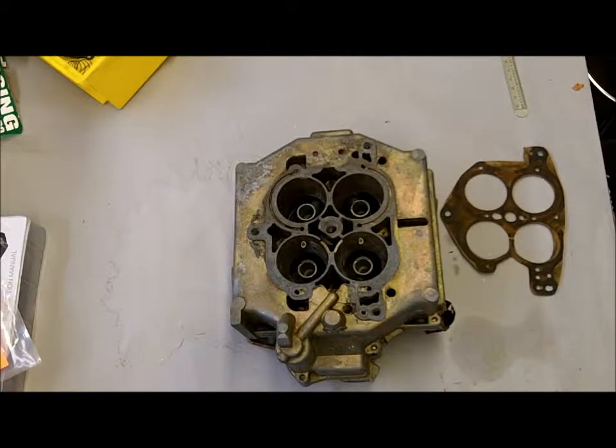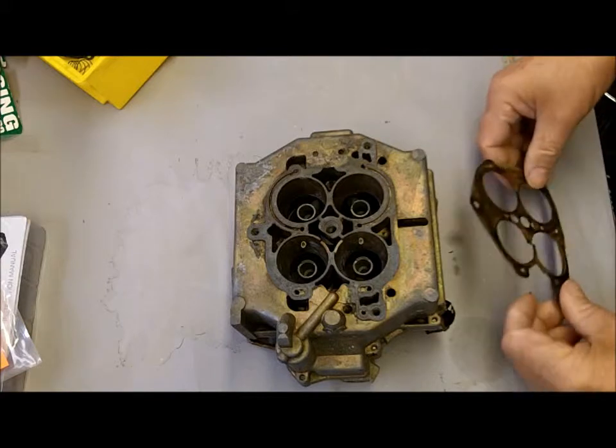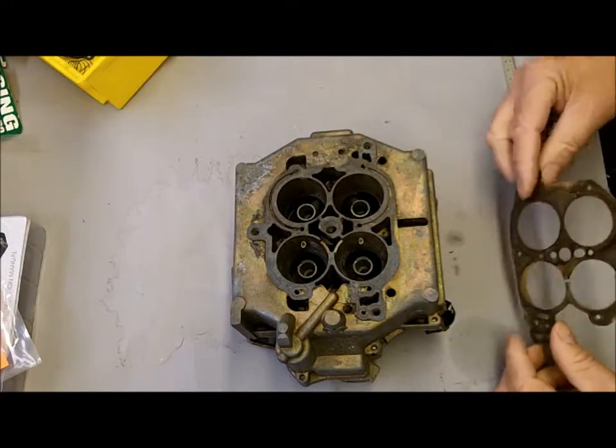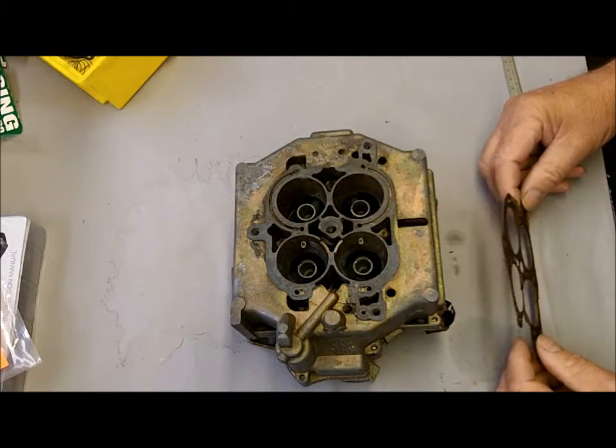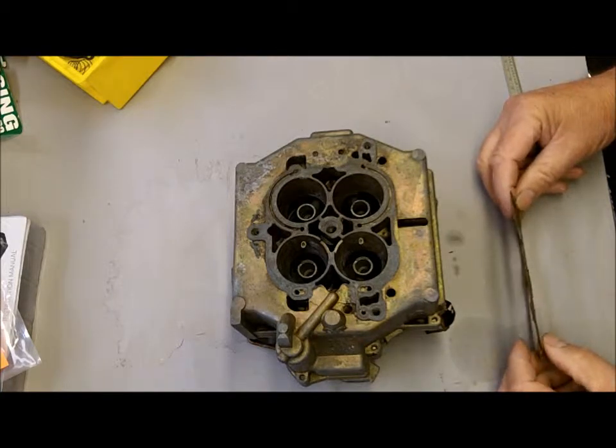Hi, this is Mike from Mike's Carburetor Parts. I have this Rochester 4-Jet here — it's a four-barrel carburetor — and I got a customer who's got a whistling problem and it doesn't idle good.